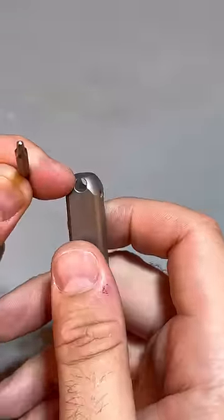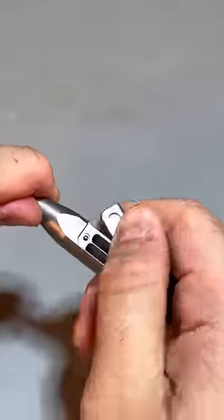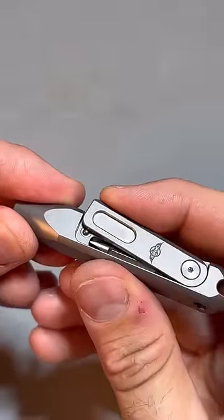There's a keychain hole as well. Whenever you're done, you can just put them both back in, and there's a little ball lock in here to keep everything secure.